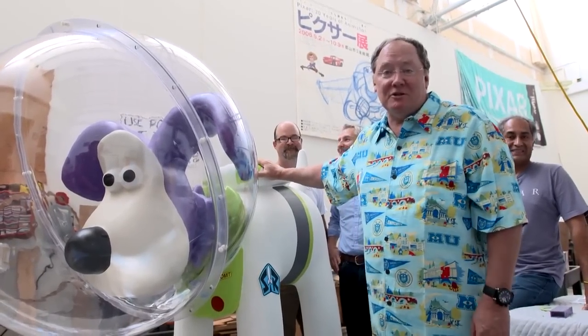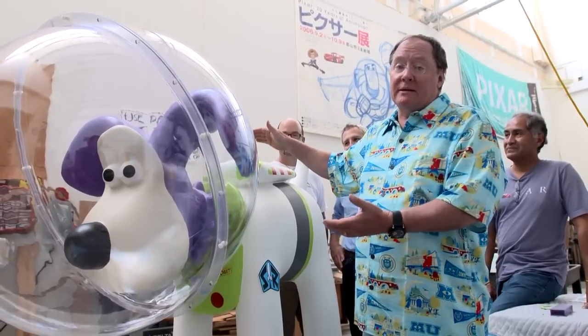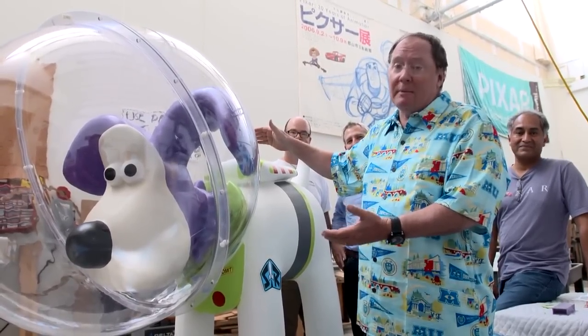Hi, this is John Lasseter of Pixar Animation Studios, and this is our Grommet. Meet Grommet Lightyear.